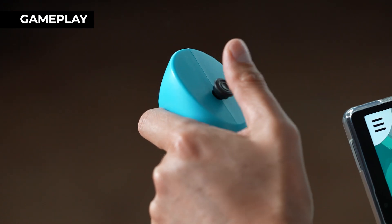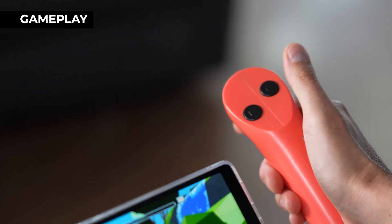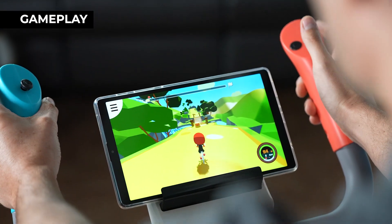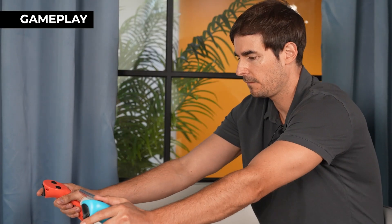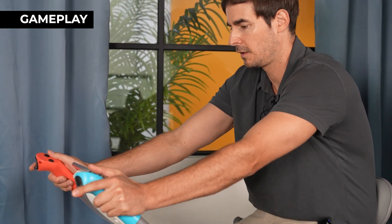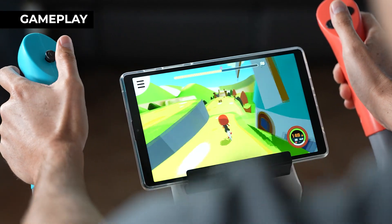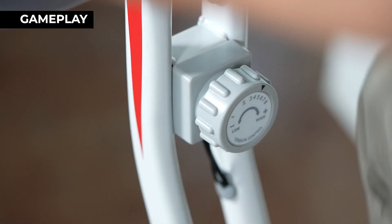The joystick on the left controls left and right, and the buttons here will make you jump. On the left and right I can kick. The faster you pedal, the faster you go. As you can see, I'm getting a workout while also playing the game. You can also adjust the settings to make the tension tighter or looser depending on how much of a workout you want.